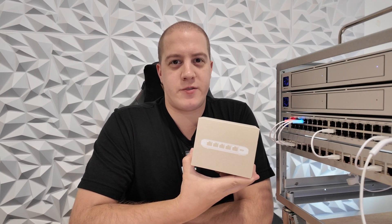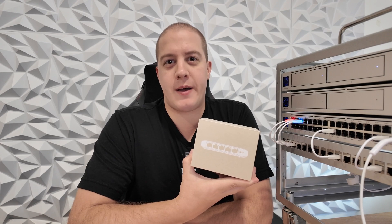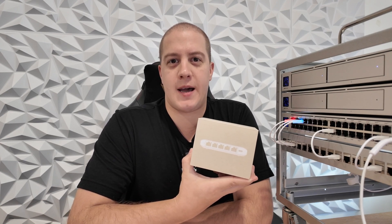This is the Ubiquiti Flex Mini 2.5G, a 2.5 gigabit switch new from Ubiquiti that is capable of being powered via PoE or the included USB-C adapter.